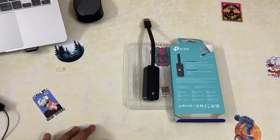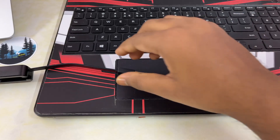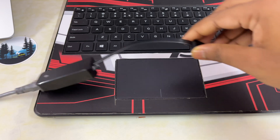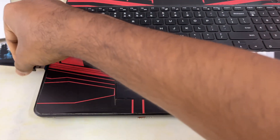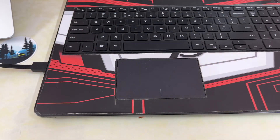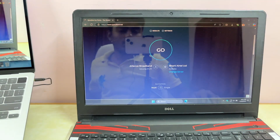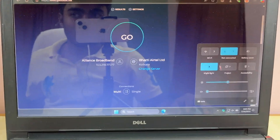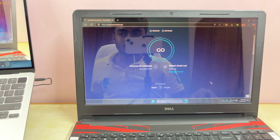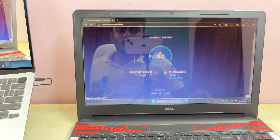Now let's move on to the speed comparison. I'll connect this TP-Link to my laptop. As you can see on my screen, the Wi-Fi is currently turned off and it's using the Ethernet port. Let me refresh the page and run a speed test.